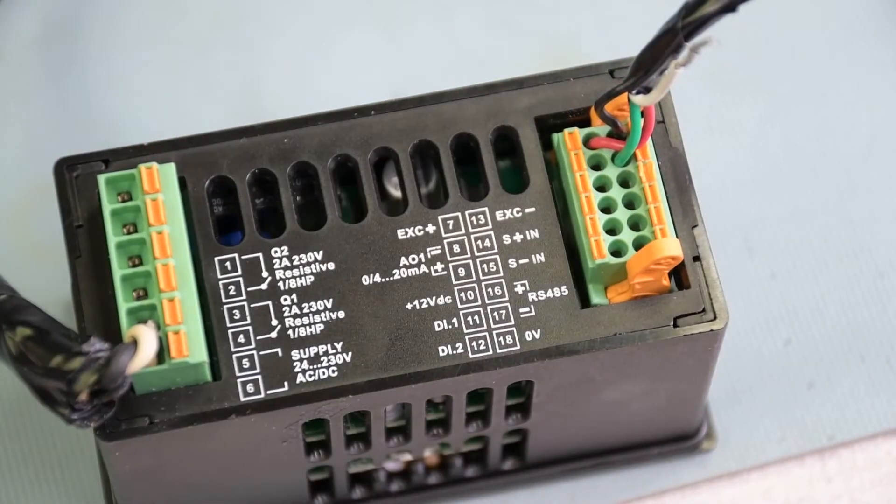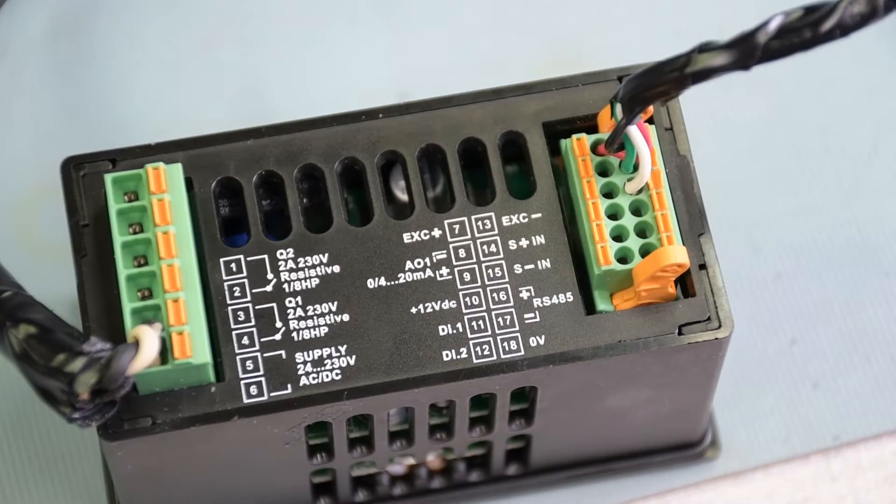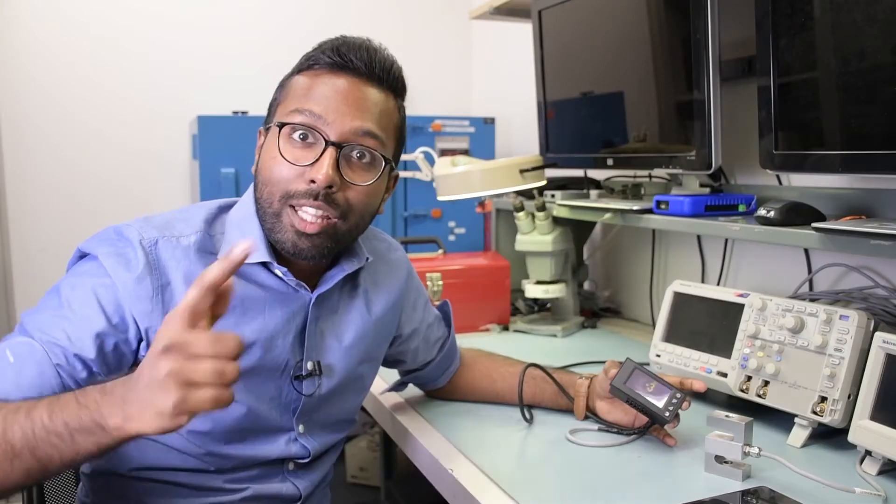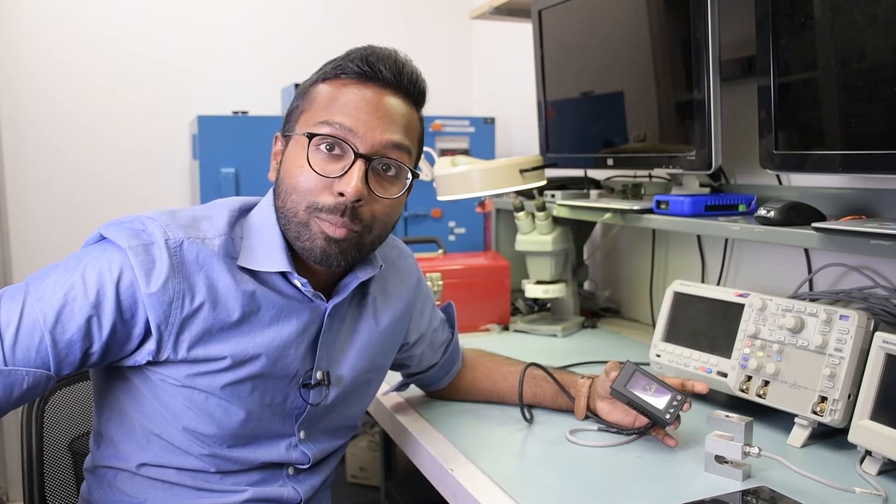Positive signal, which is the green wire, goes to number 14. The white wire corresponds to signal minus, or negative signal, which is number 15. Now that we've wired it, let's go ahead and scale this meter with this load cell.